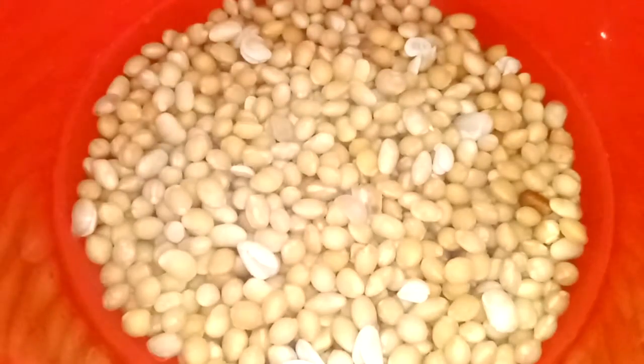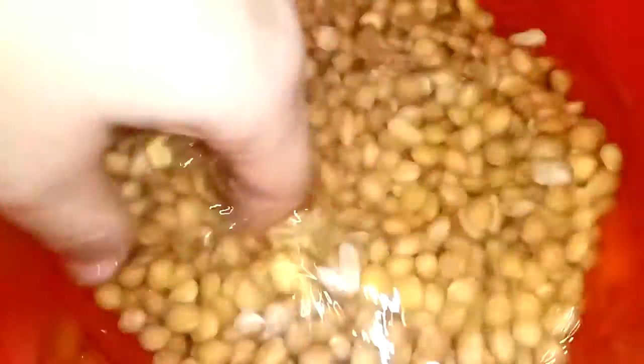After one hour, we're going to add more water to the soybean, and we're going to leave it for another 10 to 15 minutes.